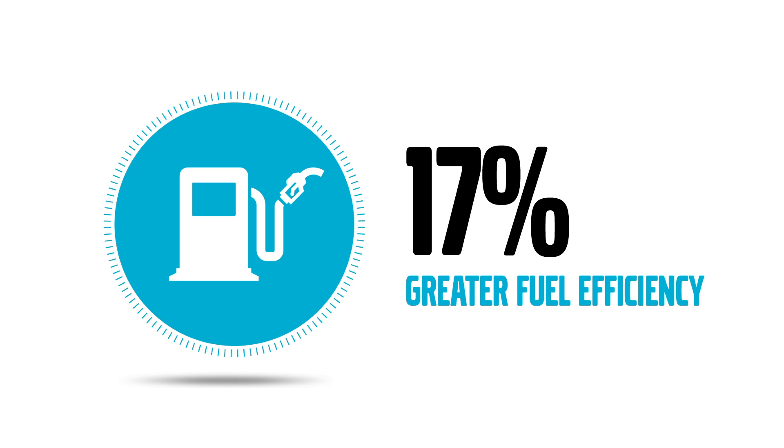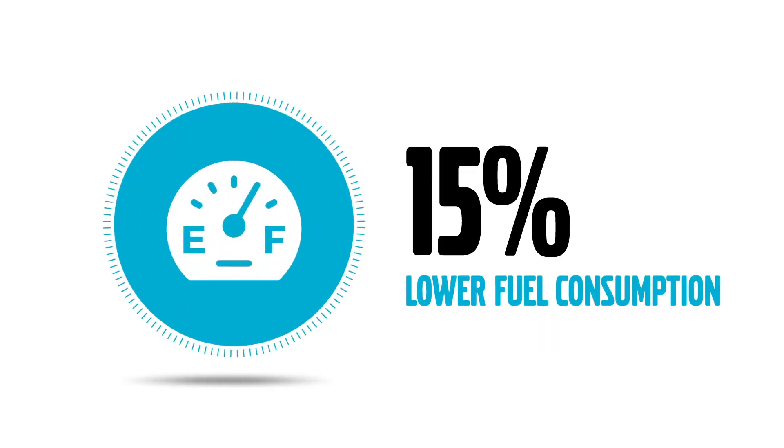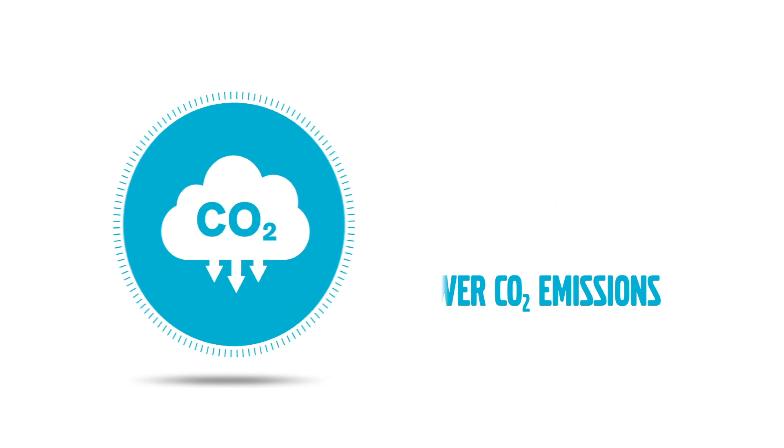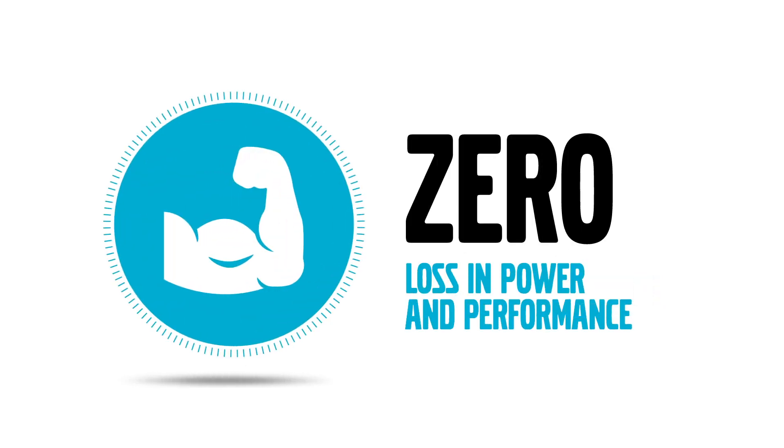The results? 17% greater fuel efficiency, 15% lower fuel consumption, 12% lower CO2 emissions, zero loss in power and performance.